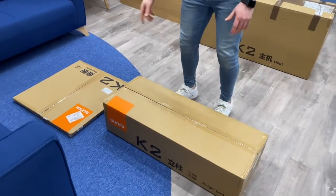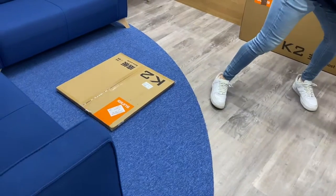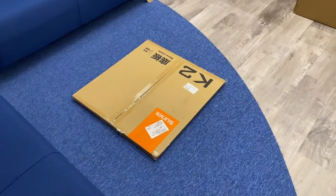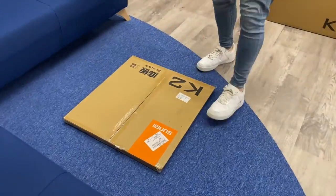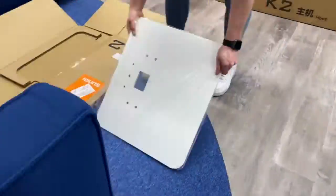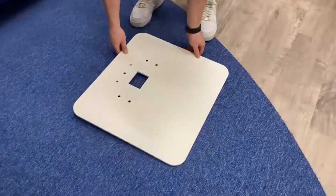You should have received three boxes. We recommend you inspect the boxes and please contact the FlipDish team at help@flipdish.com if there is any damage to the devices or the boxes after they have arrived at your location. Please bear in mind a Phillips head screwdriver is required but not provided for this assembly process. In the smallest flat box you will find the base plate. Remove the packaging and place it on the floor with the rubber feet touching the floor.